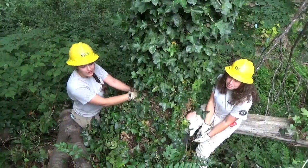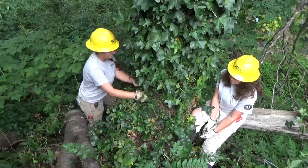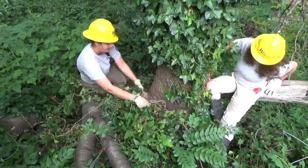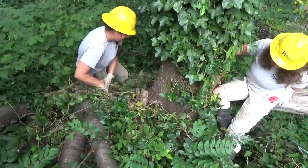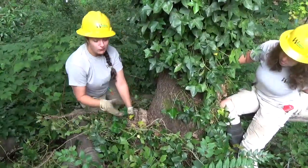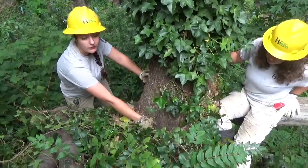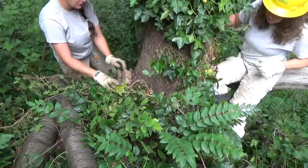Now that we have cut a ring around it, we're going to pull it back. And if, when you do this, you find more ivy connected lower down, you can cut that away so you can pull it back even further.